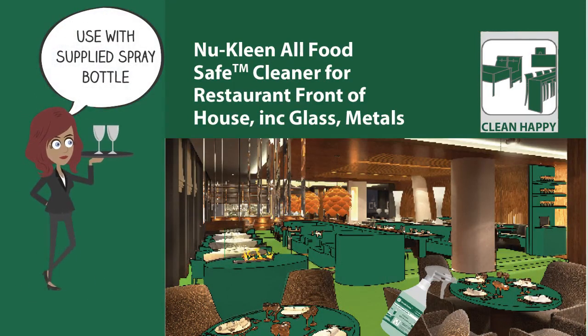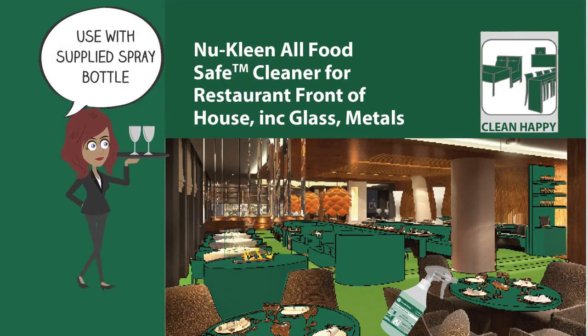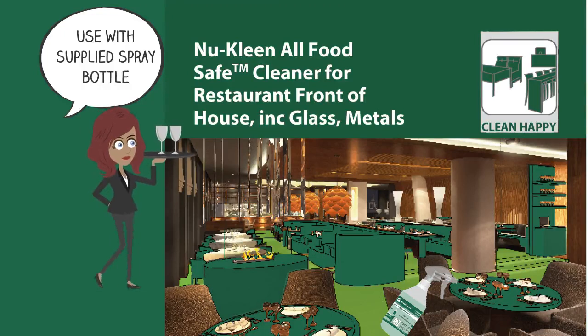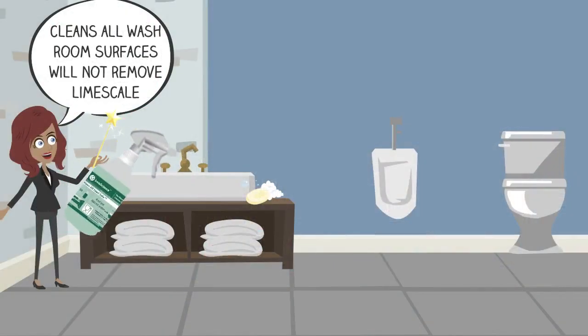Please use with the supplied spray bottle by applying product onto a cloth and then clean the surface. If cleaning glass, do one pass to clean and one pass with a dry cloth to buff.